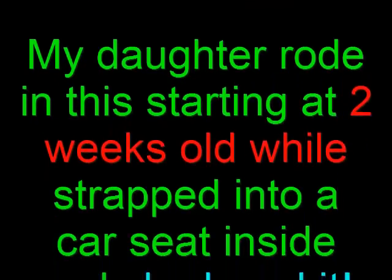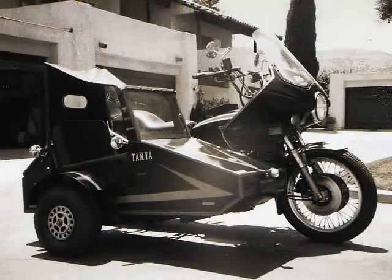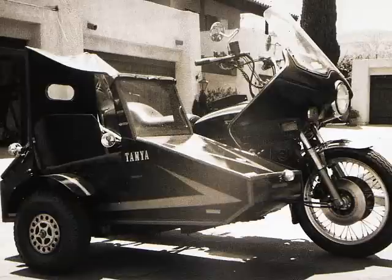My daughter rode in this starting at two weeks old while strapped into a car seat inside and she loved it. So did my St. Bernard and my friends. And not only did my friends love it, my mother-in-law loved it. And here is Louise and my daughter at one year old sitting in the sidecar and getting ready to take them for a ride.